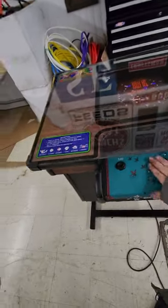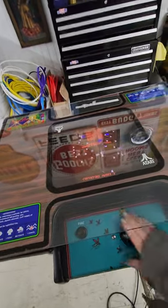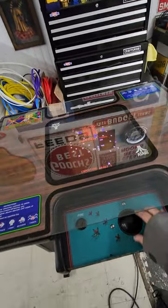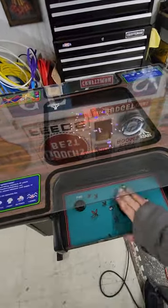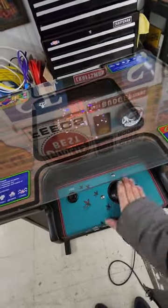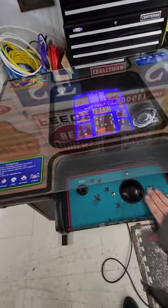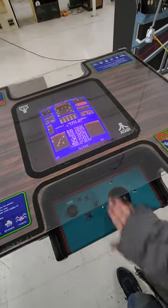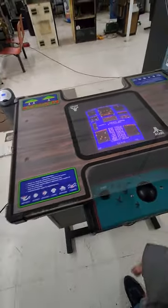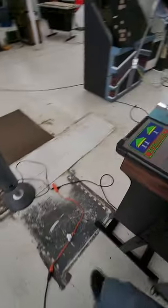I like the bigger trackball feel — Centipede came with that little tiny trackball, but this has the medium-sized trackball. I rebuilt both of these trackballs, by the way. The bearings are perfect, the rollers are perfect, and they both run really smooth and flawlessly.